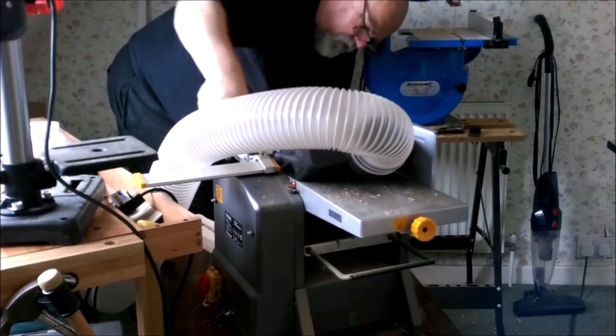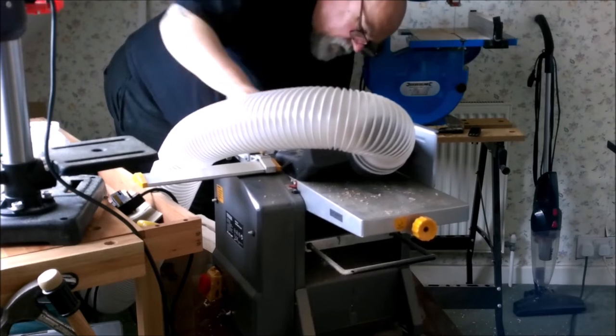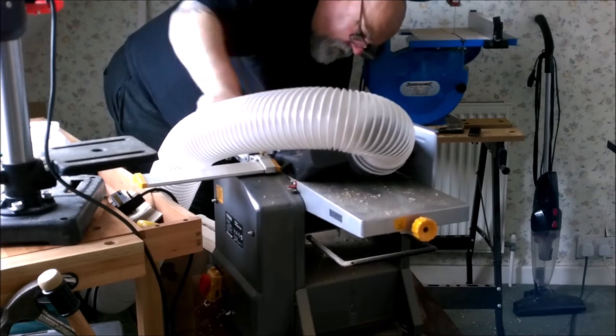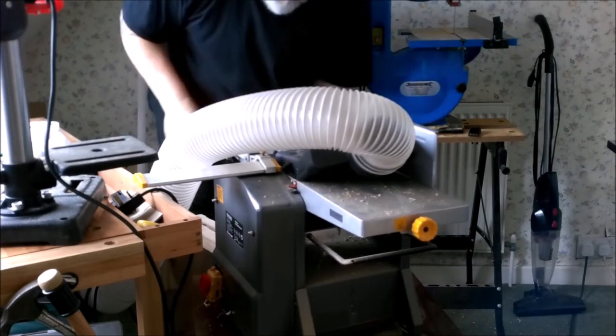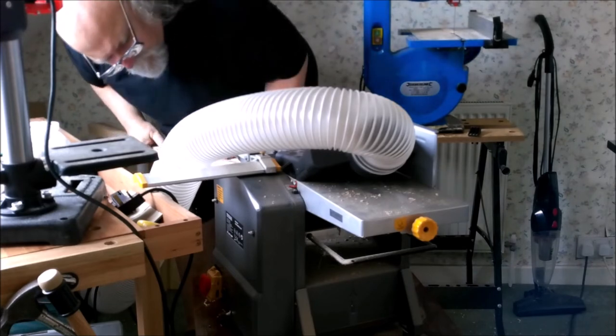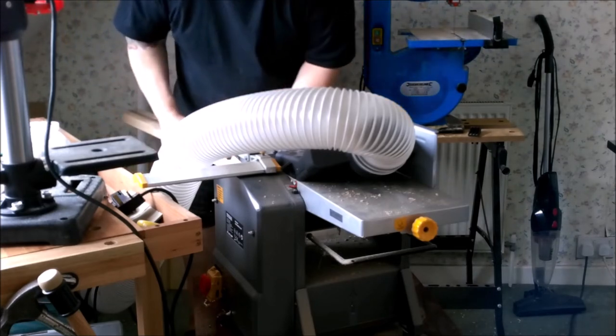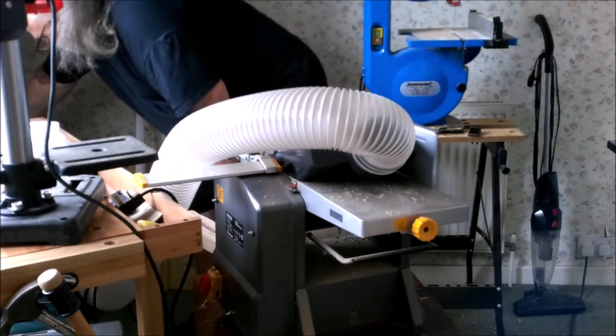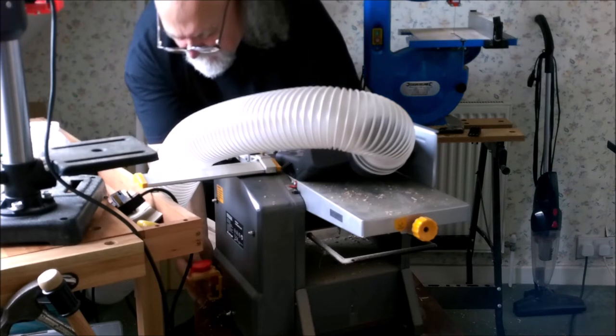Here you see me adjusting the thicknesser — you can see the bottom plate rising as I twist the adjusting handle. We'll just check if it goes in without much effort first, which it does, so then it's time to turn it on.